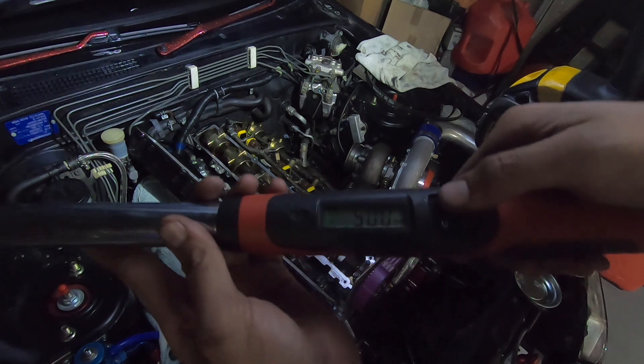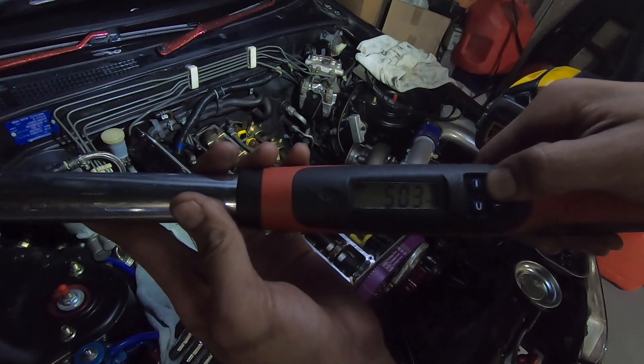Alright, I'm just gonna double-check all of them to make sure they're all at 105 foot-pounds of torque.